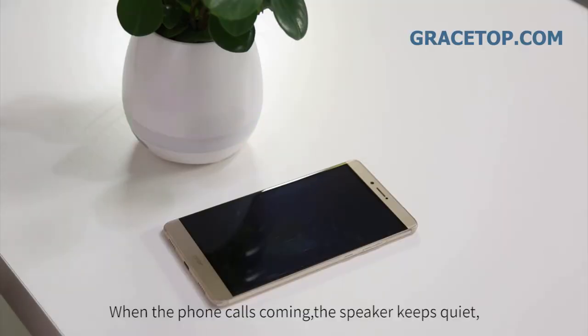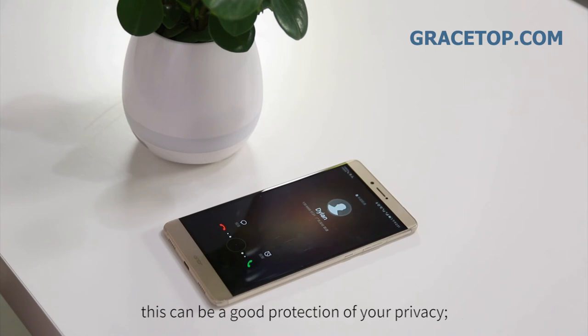When phone calls come in, the speaker keeps quiet. This provides good protection of your privacy.